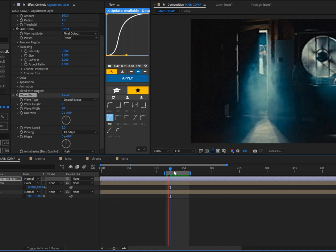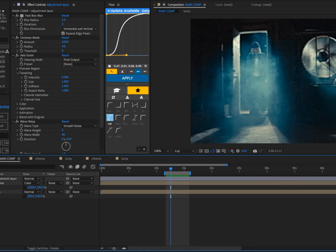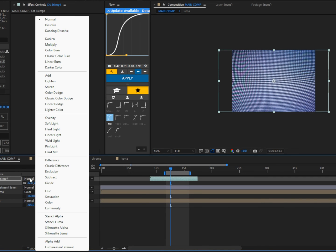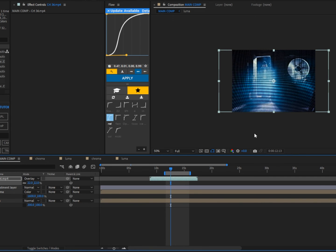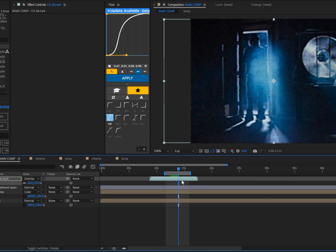Now we can make it even better by adding a CRT overlay. I'm adding one from my CRT overlays pack — link in the description. Scale it to fit the image, change the blending mode to Overlay, and the effect is complete. Thanks for watching and I'll see you in the next one.